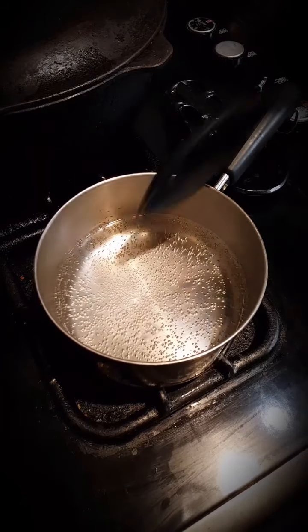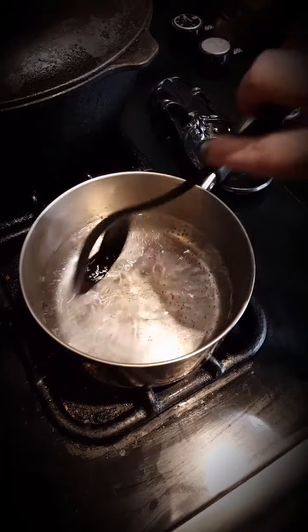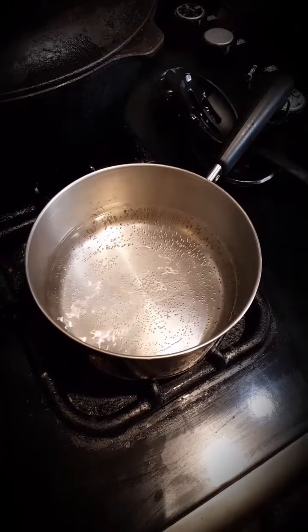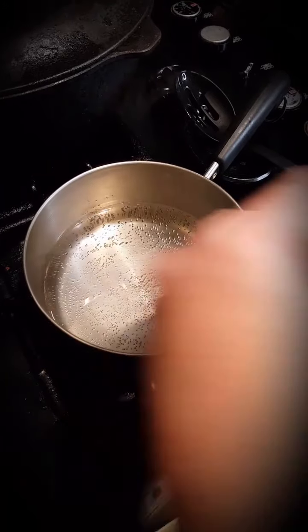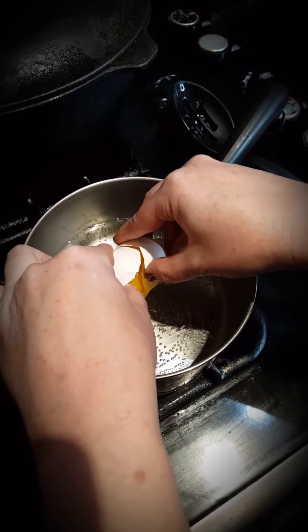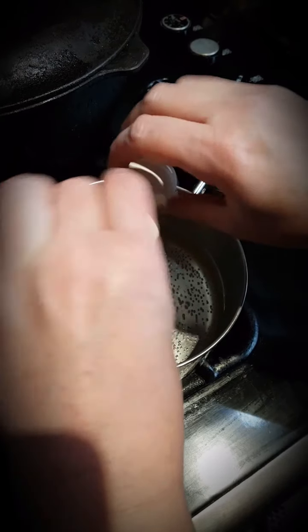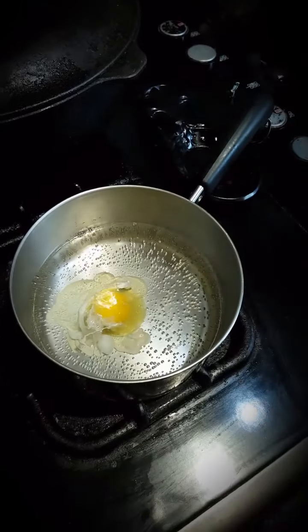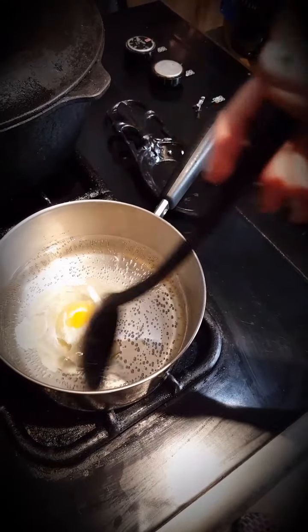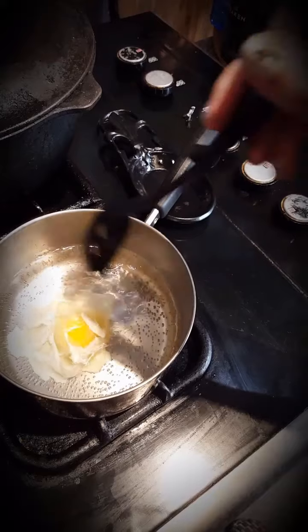Let's poach some eggs. We're gonna take two cups of water and one tablespoon of white vinegar. I like to swirl my water around and then gently crack my egg into the center. The vinegar will help keep it incorporated and the swirling will help it hold together as well. They may not be the prettiest, but they do hold together and they are delicious.